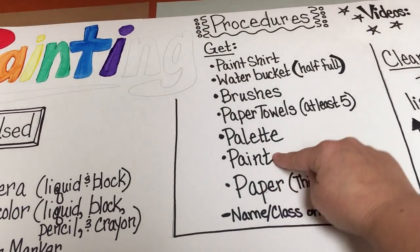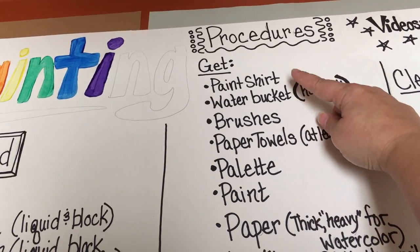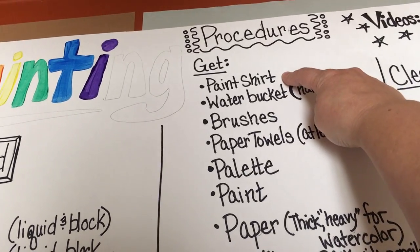So you're taking care of your painting, clean up your paint, clean up your palette, clean up paper towels — brushes are very important — then your water bucket, and put away your paint shirt.